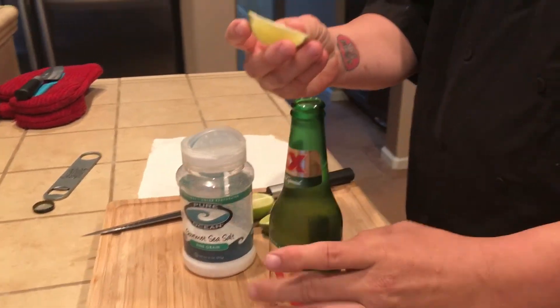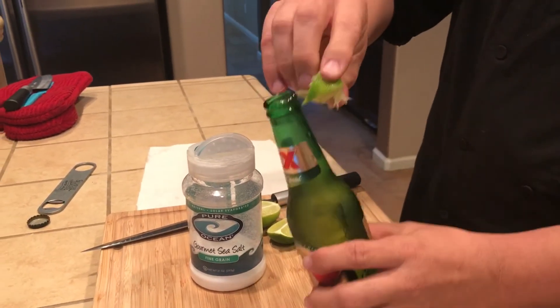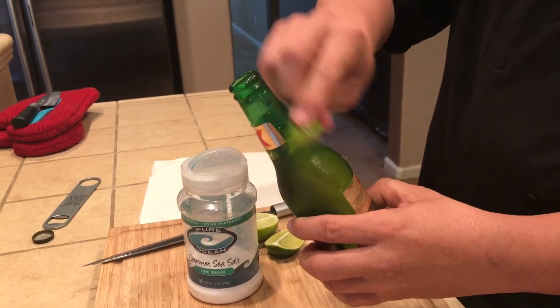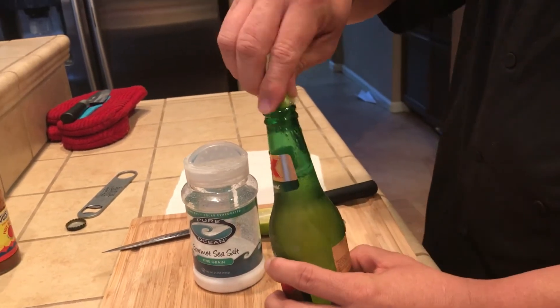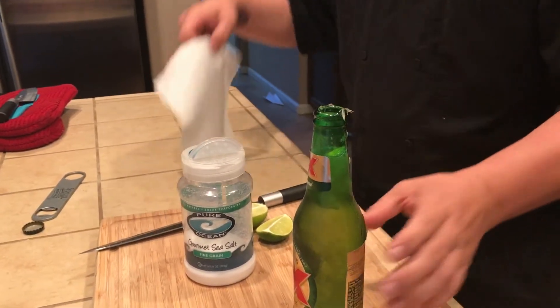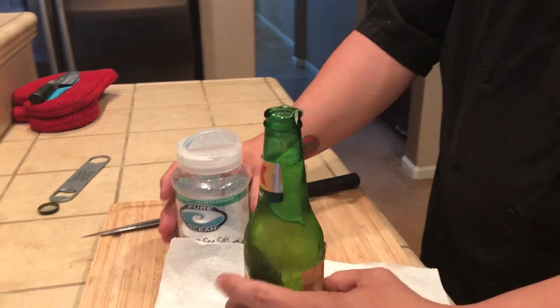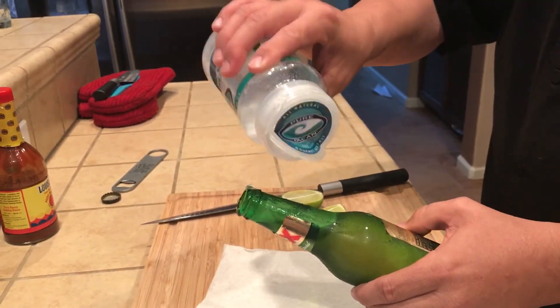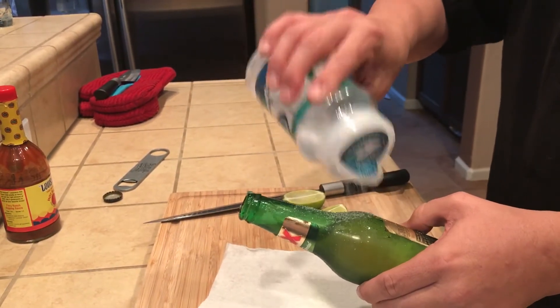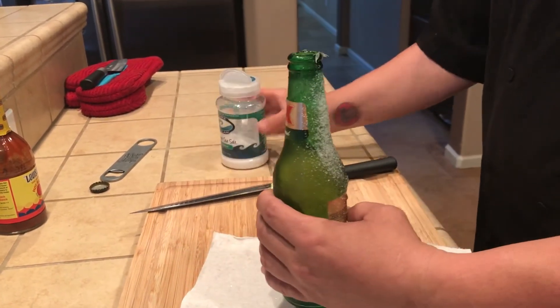Here's the key: we're gonna squeeze the juice in there, get as much as you can, and then take the lime and go down the side of the bottle. Then go ahead and plop that in there. Then take your salt where you put the lime, and there you go.